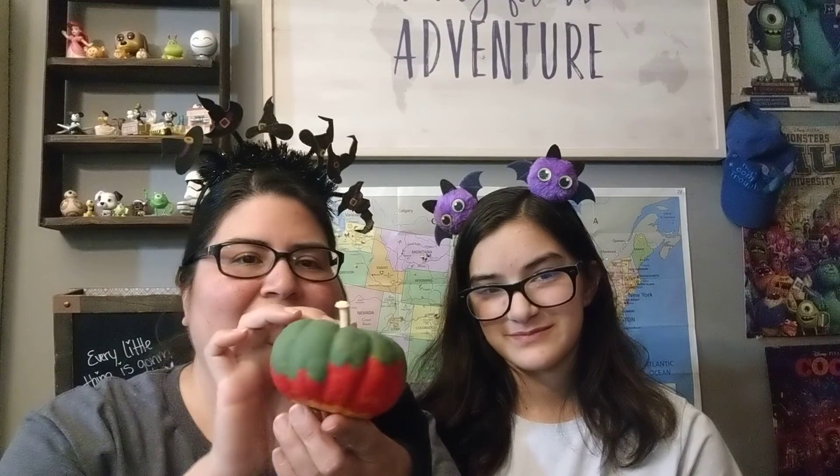Hi everyone, welcome to our channel Zebras and Spoons! I'm Denise and this is Trinity. Look at our cute little headbands — we're in the Halloween spirit! So today we painted some pumpkins.